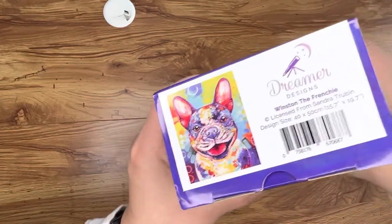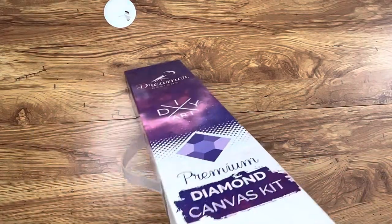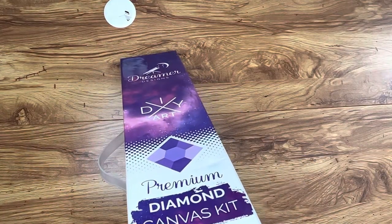And look, that's what the picture is going to be — it's a dog, a French Bulldog to be precise. It's probably going to be really beautiful. Let me just take — hold on, hold on.